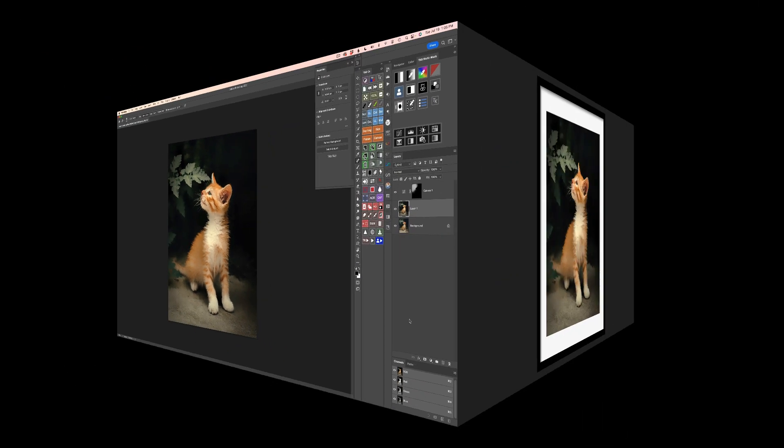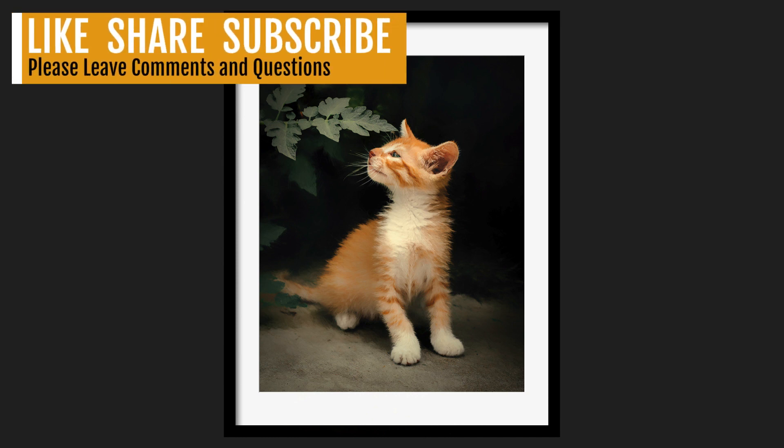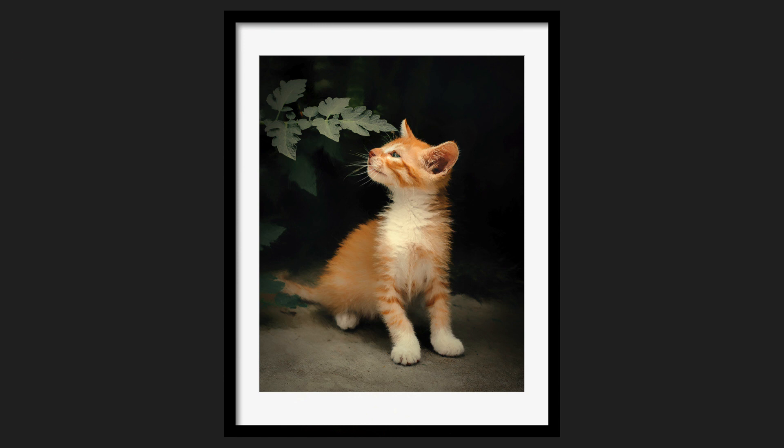Well there it is everyone — there's our painterly cat image, all done with Topaz Studio 2 and a little bit of Photoshop. I hope you enjoyed this tutorial. If you did, please give it a like and share it with your friends. If you're not yet a subscriber to my channel, please subscribe and click that bell notification icon — that way every time I upload a new tutorial, you'll be notified about it. I want to thank each and every one of you for joining me today in the Joy of Editing with Dave Kelly. I'll see you all right here next time. Until then — happy editing!